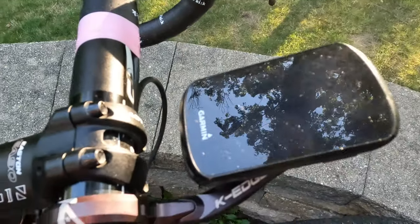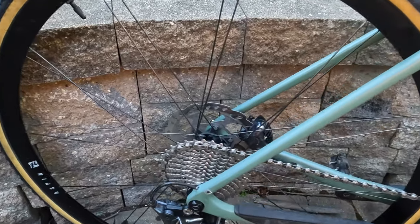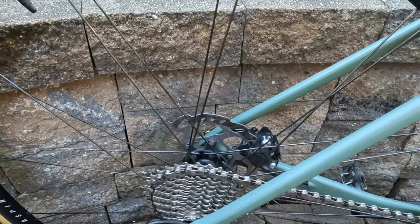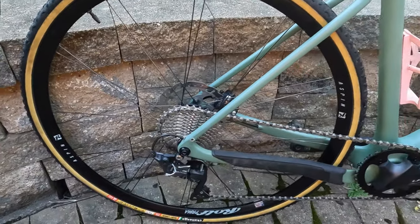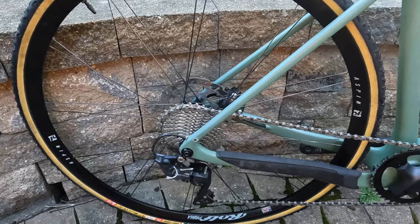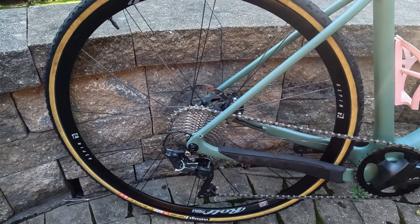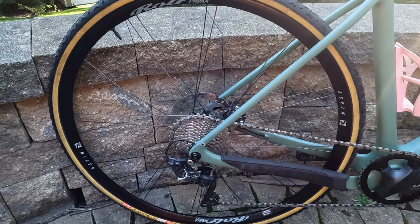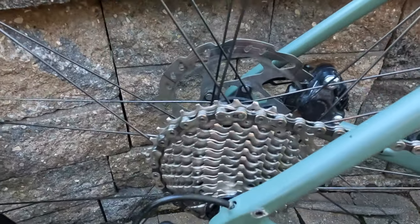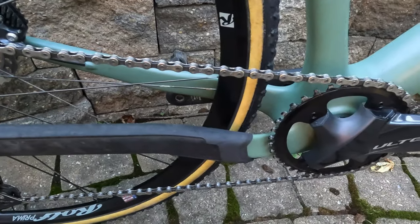Once I start racing I'll probably also lose the computer mount, because honestly I really don't want to know how high my heart rate is. These are my Rolf Prima Aspen wheels. I used these as my road wheels for a few years and I've decided to repurpose them as my main racing cyclocross wheels — partly because they're light, and also because I picked up these Challenge tires and could only get them to mount on the Rolf Primas, not my DT Swiss wheels. On here I have an 11-34 tooth cassette, so a decent amount of range, especially paired with the 38 in the front.